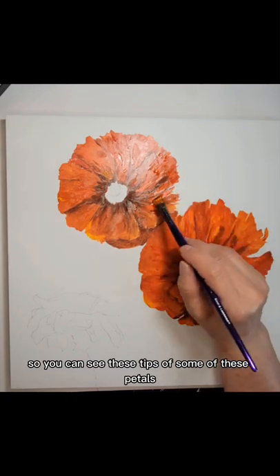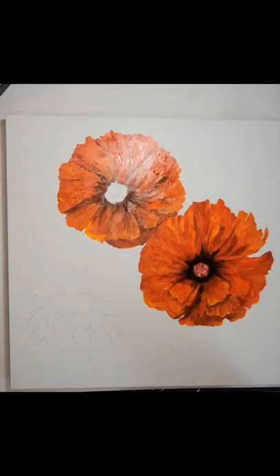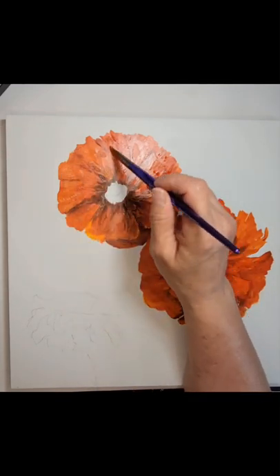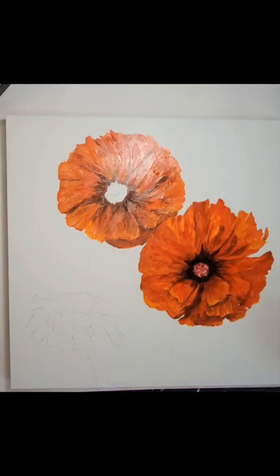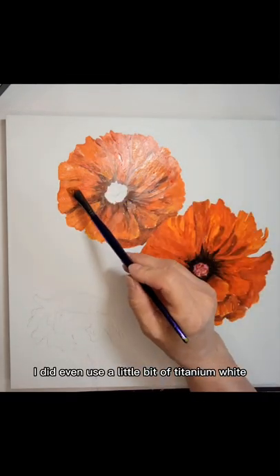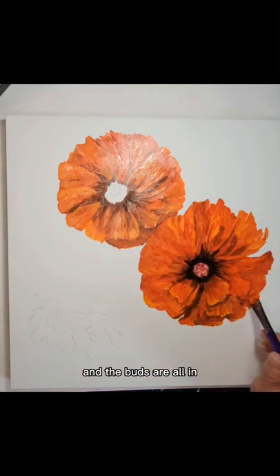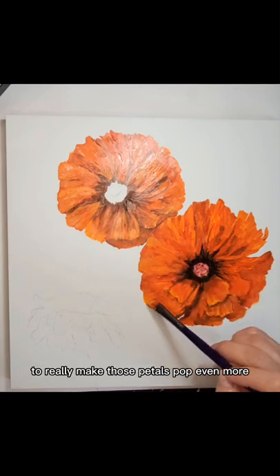You can see these tips of some of these petals — I used the straight cadmium yellow for a really, really bright, intense sunlit look. I did even use a little bit of titanium white to really get these petals lighter. And I'll probably, once the leaves and the buds are all in, go back in and add a little bit more of a mix of the white with some yellow and some of that orange to really make those petals pop even more.